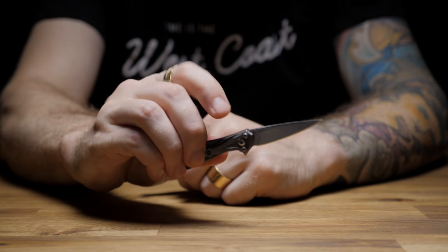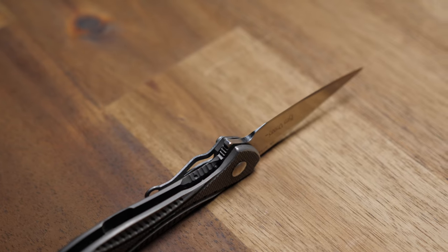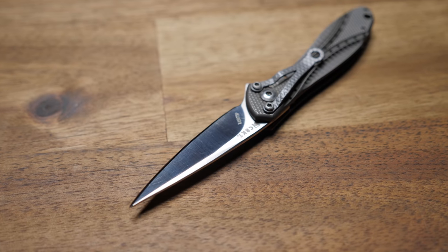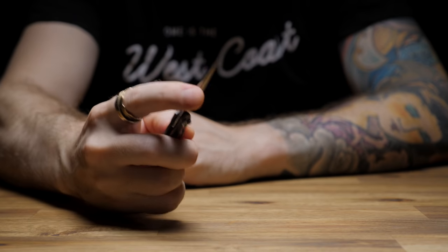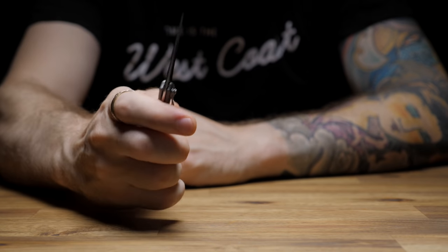It's a tip-down carry frame lock, flipper-opening style blade made from Kudo Plus steel, which is said to be a bit better than 440C steel by having slightly better edge retention while still being easy to sharpen. It rides on the IKBS ball bearing system, which means it opens and closes so smoothly it feels like you're rubbing butter between your fingers. It also means it's highly addictive to play with.